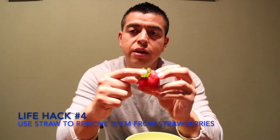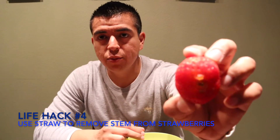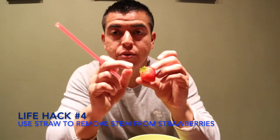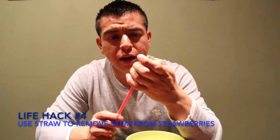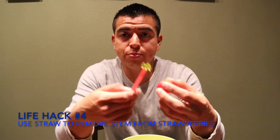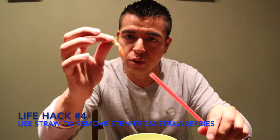This life hack is to remove the top part from a strawberry. Normally I just do it like this but it leaves the stem, which is a problem. With this life hack, you insert a straw from the bottom up so you can remove the stem easily. It works great — look, it has the whole stem inside. I make a lot of smoothies with strawberries and always had trouble removing the stem, but this is perfect.